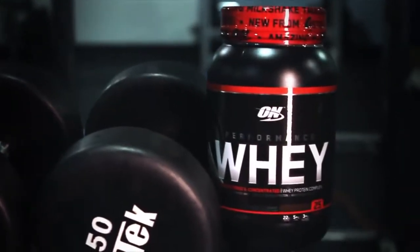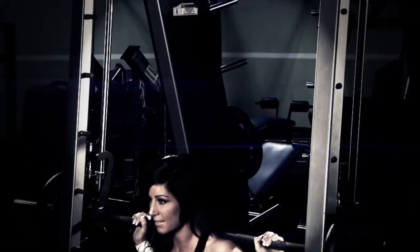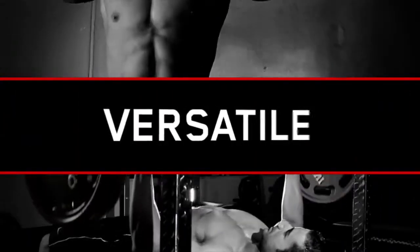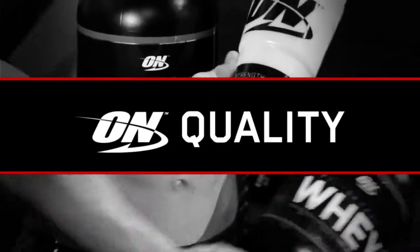Introducing Performance Whey. This uncompromising blend of whey proteins is designed to provide goal-driven individuals with a versatile combination of mixability, convenience, and value, along with ON's legendary quality.